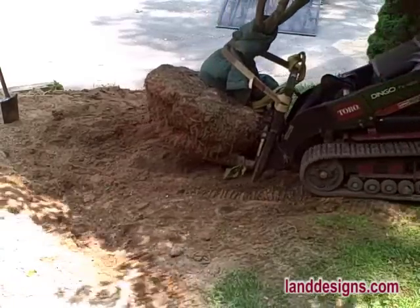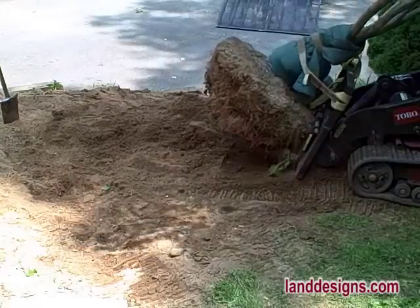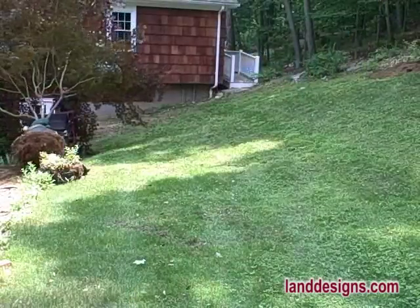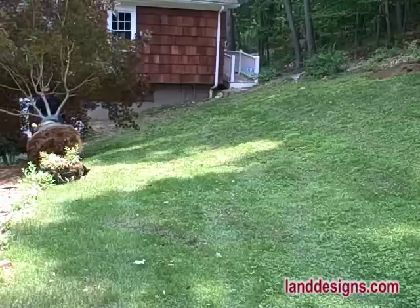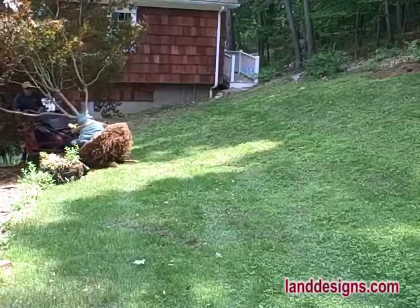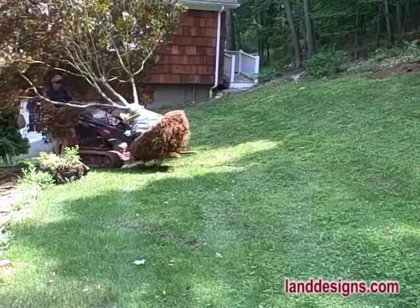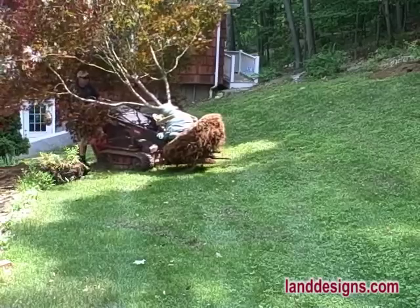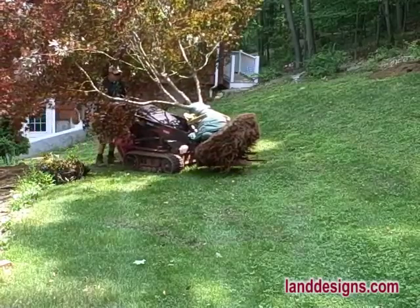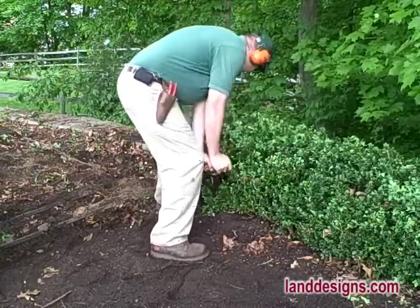This is some footage from my earlier video on how to transplant a tree. Look what the Dingo can do — it's not destroying the lawn, it has the power to muscle under the tree, and it has the lift capacity to carry the tree. The Dingo is just so handy for transplanting trees and moving heavy objects around the landscape.